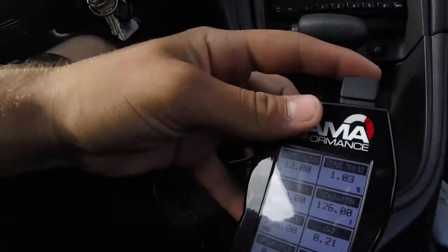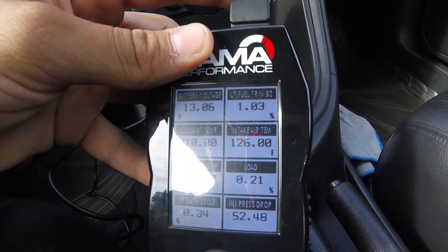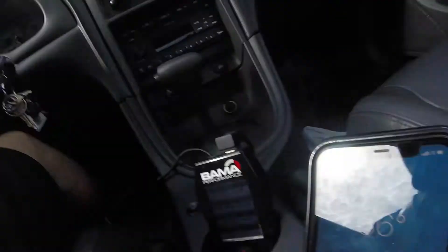So I just got to AutoZone, and right here sitting in the parking lot at idle, you can see my intake air temp is about 126 degrees Fahrenheit — and mind you, it's only 86 degrees out right now. So I'm going to go inside and get that reflective heat tape, and we'll go home, put it on, and see if my intake temp changes at all.